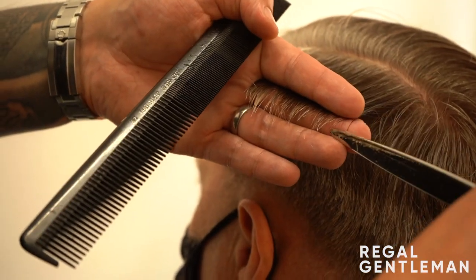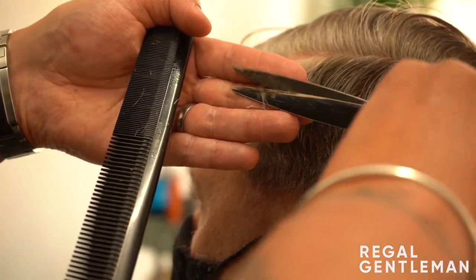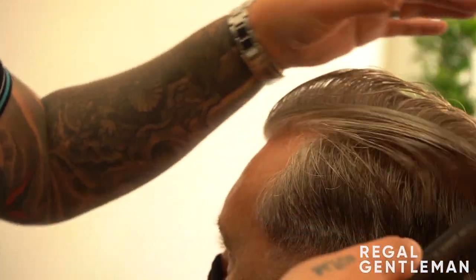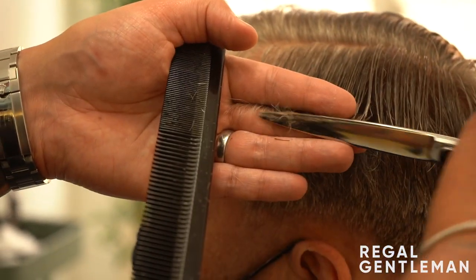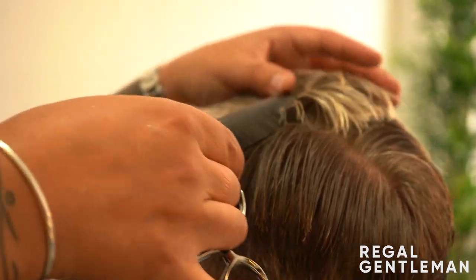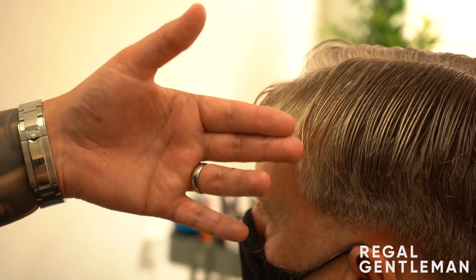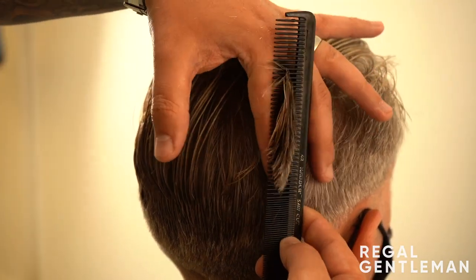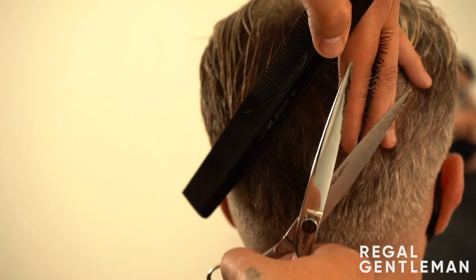Pulling this out - same again, nice thin section from front to back, on the guide. Right hand side done, matching from underneath. Section just before the center, pulling it straight out with a slight dip - just to keep that length in that corner. Last section just past the center, mirroring what we did the other side. Nothing's coming off anywhere. Going to comb this all back. We did horizontal sections through the sides - at the crown I'm going to do vertical sections, working from that blending point.